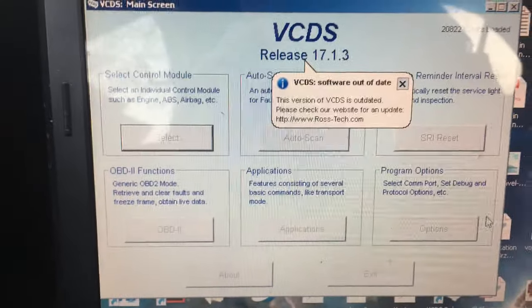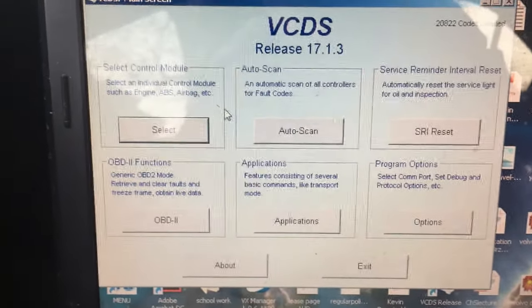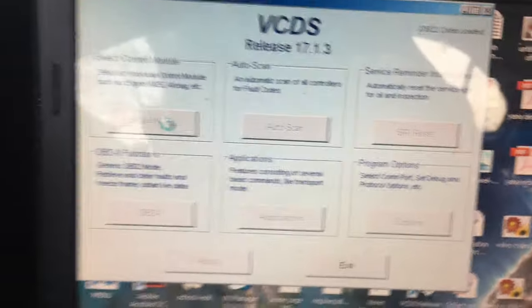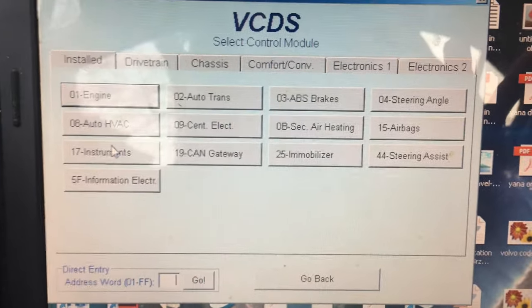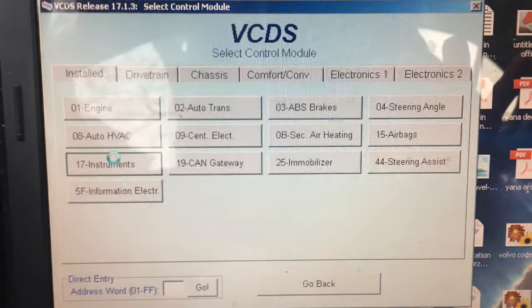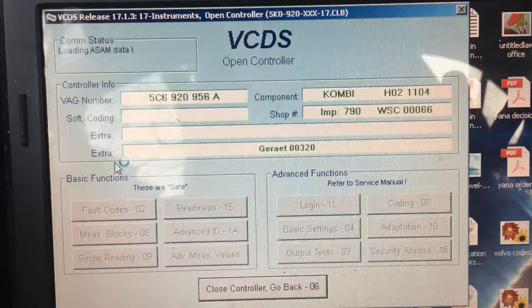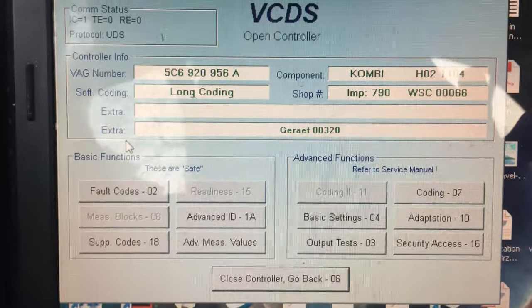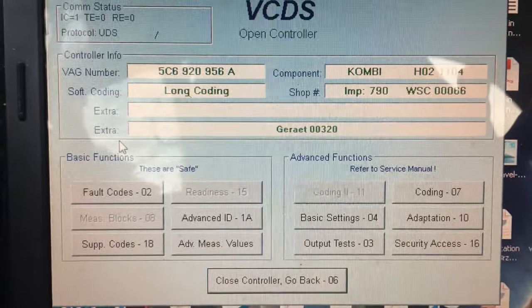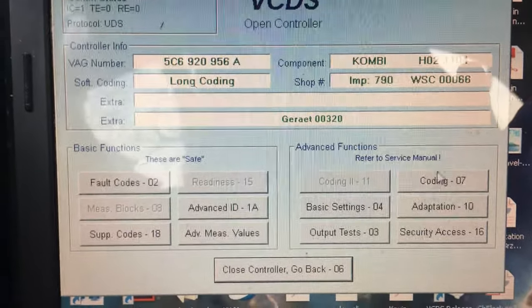Let's get into it. We're going to dismiss this and continue on. What you want to do is select 'Control Module' — you want to be able to communicate with your control modules. Next, you're going to communicate with folder 17, which is the instrument cluster. Let that load up. The best practice is to do a long auto scan and make sure you know what you're doing before you start. Next, I'm going into 'Coding.'